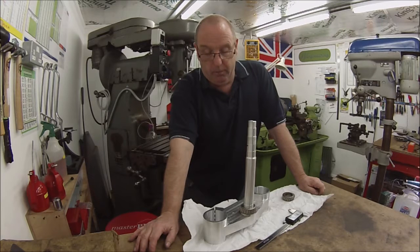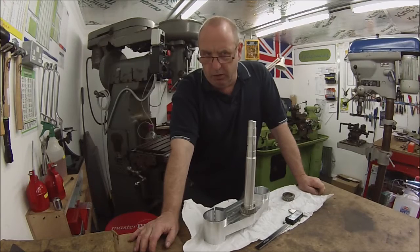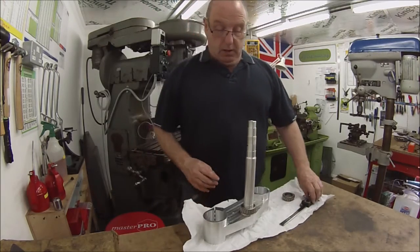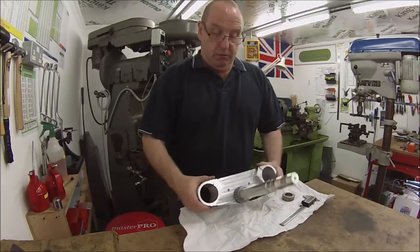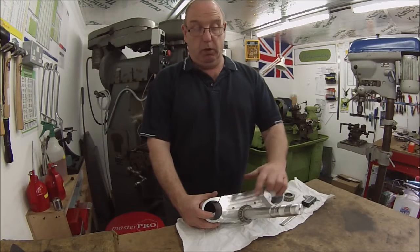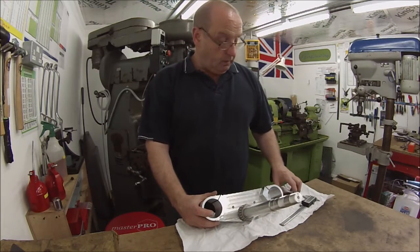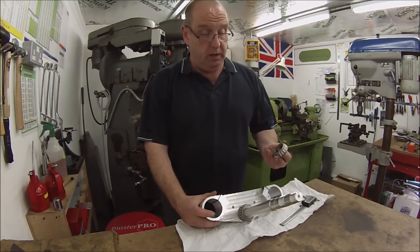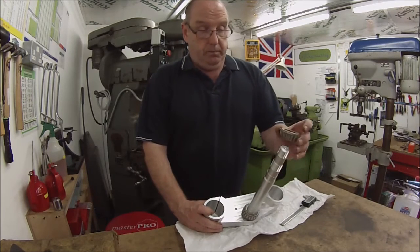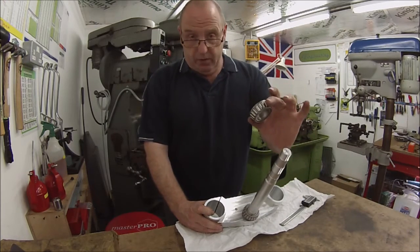I think originally they're Yamaha FZR 1000 or R6 or something like that yokes. Originally they would have had two different size taper rollers top and bottom, but this frame has got both the same size taper roller, so that's correct for in the frame.